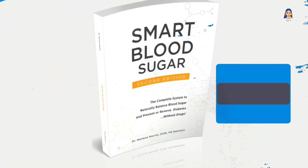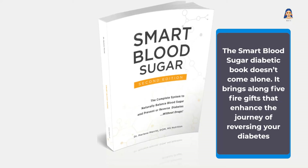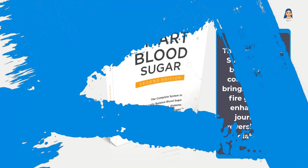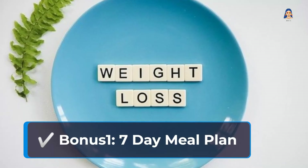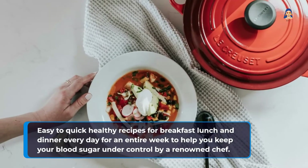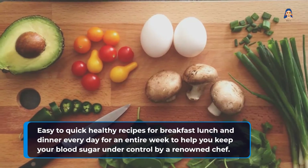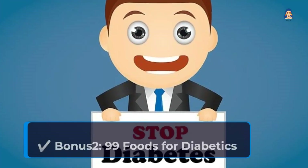Smart Blood Sugar Bonuses: The Smart Blood Sugar diabetic book doesn't come alone — it brings along 5 free gifts that enhance the journey of reversing your diabetes. Bonus 1: 7-Day Meal Plan — easy, quick, healthy recipes for breakfast, lunch, and dinner every day for an entire week to help you keep your blood sugar under control, created by a renowned chef.